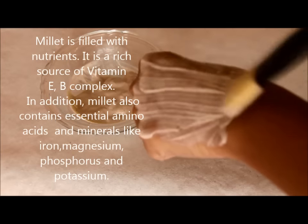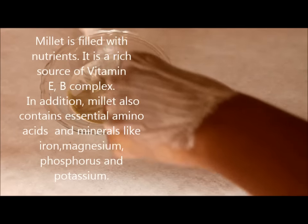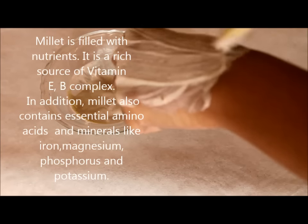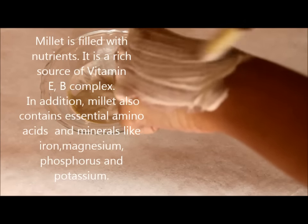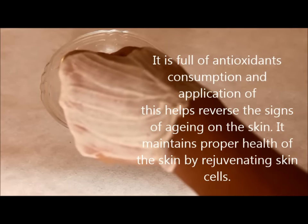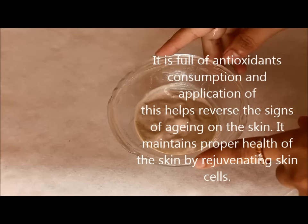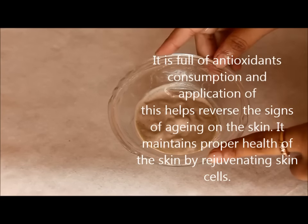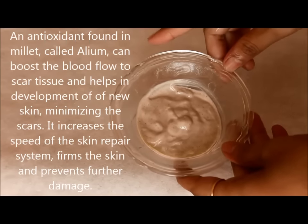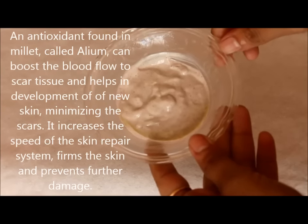Millet is filled with nutrients. It is a rich source of vitamin E and B complex. In addition, it contains essential amino acids and minerals like iron, magnesium, phosphorus, and potassium. This grain is full of antioxidants and consumption and application of this helps reverse the signs of aging. It maintains proper health of skin by regenerating skin cells. An antioxidant found in millet called allium can boost the blood flow to scar tissue and helps in the development of new skin, minimizing scars.